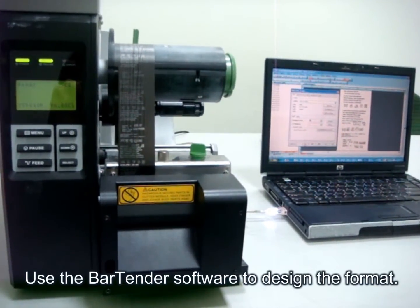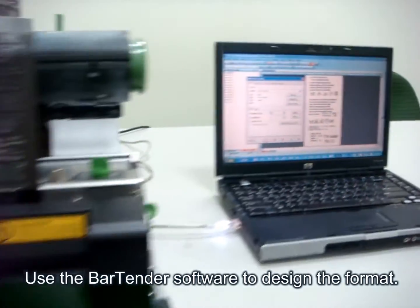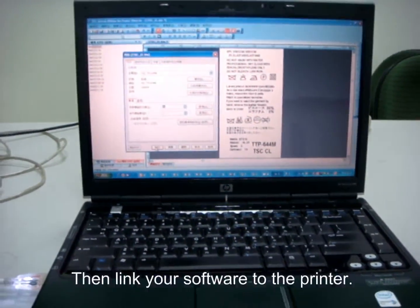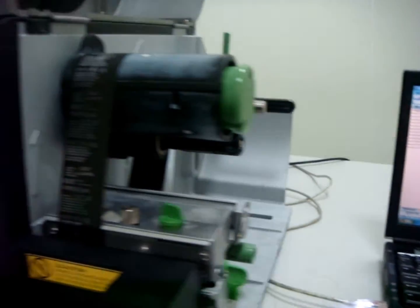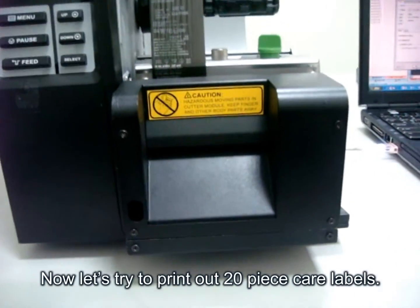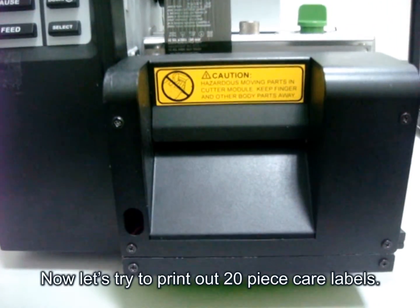Use the BarTender software to design the format, and then link your software to the printers. Now let's try to print out 20 piece care labels.